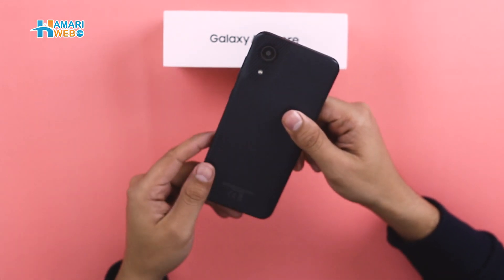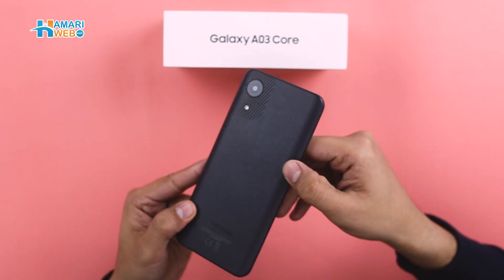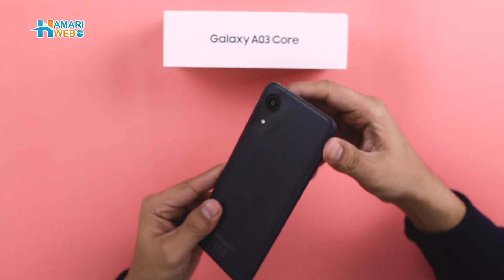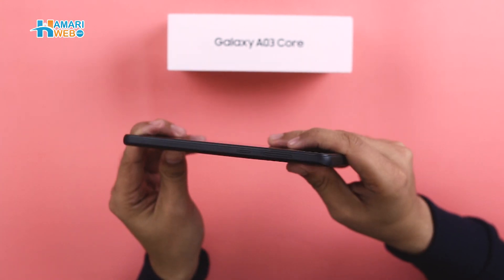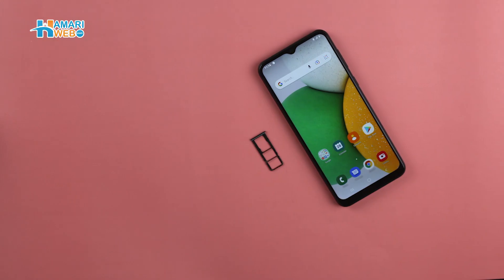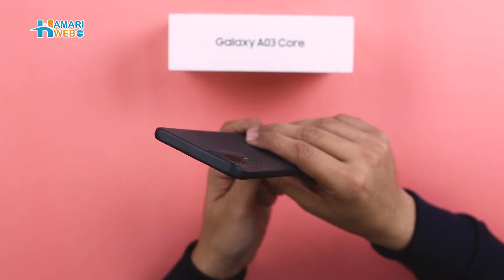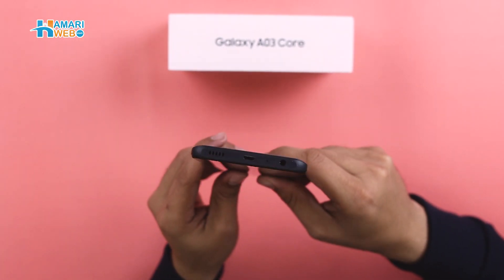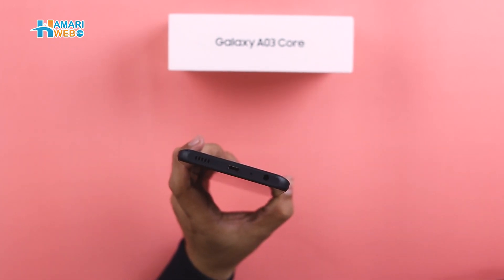Here is the all-new Samsung Galaxy A03 Core. This is a basic device which comes in a plastic build. On one side, you have the volume keys and power button. On the other side, you have a SIM compartment where you can fit two SIMs and one micro SD card. On the bottom of the phone, you have a 3.5mm audio jack, a primary microphone, a micro USB charging port, and a speaker grill.